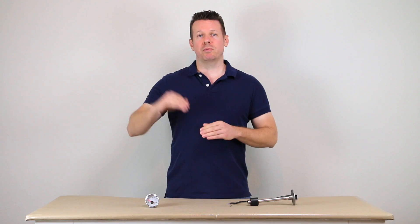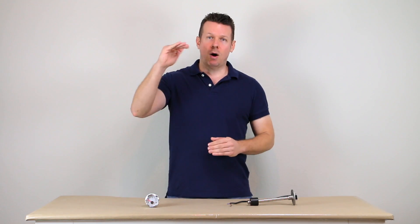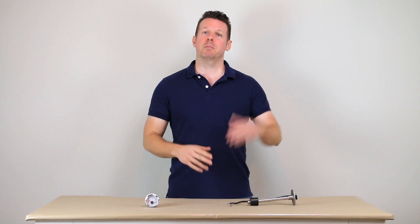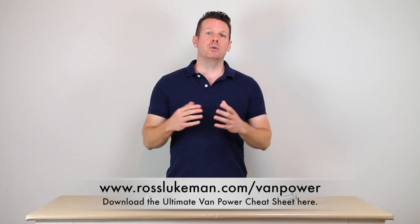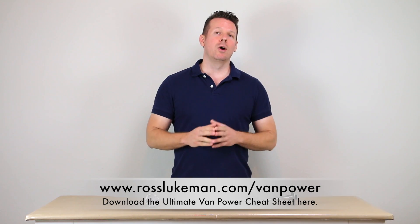There's also a great discussion on different battery chemistries — the batteries also have strengths and weaknesses in different scenarios, and that discussion is going to help you zero in on what type of battery you should go with. And there's a neat diagram originally requested by one of my students showing the entire power system from your charging sources all the way through to your end device, such as your phone charger or microwave, and all the connections in between. To grab your free copy of the ultimate van power cheat sheet, go to rosslukman.com/vanpower or click the link below.